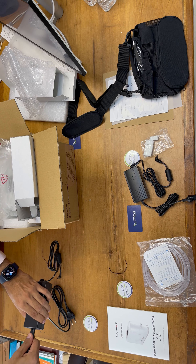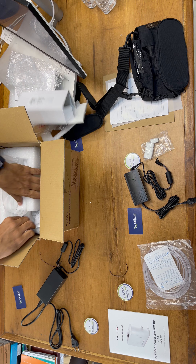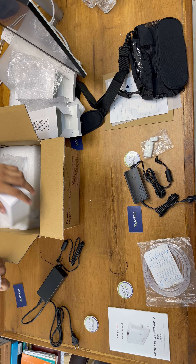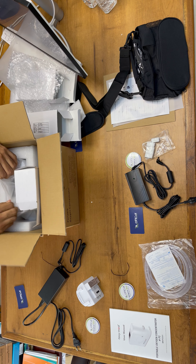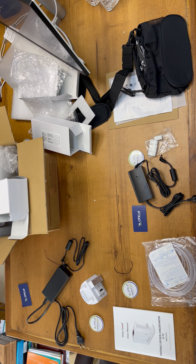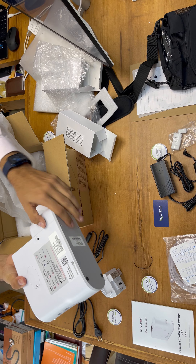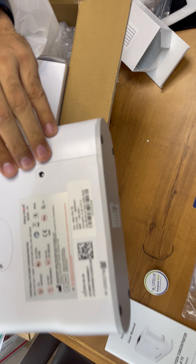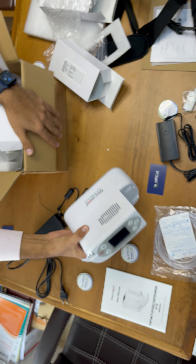Now the charger is ready. The company has provided us with the battery separately along with the machine — this is the detachable battery, as you can see. Now we are going to bring the main unit. This is a very portable and tiny machine. OxyMed P2 model portable oxygen concentrator — this is the main device.